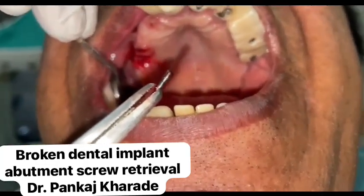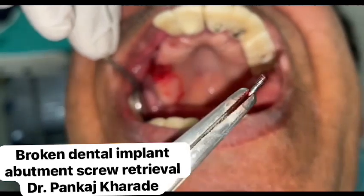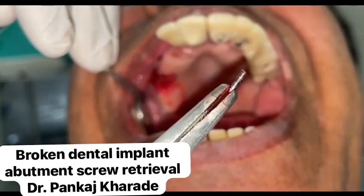Apart from that, a screw retrieval kit can also be used. There are many different types of screw as well as implant retrieval and rescue kits made by different companies. Noble Biocare, Neobiotech, Austem, BTI Biotechnology Institute, and Salvin Dental Specialties all make these types of kits.